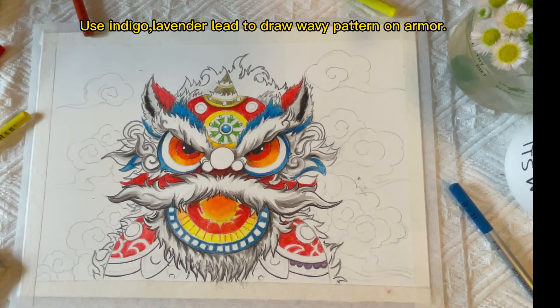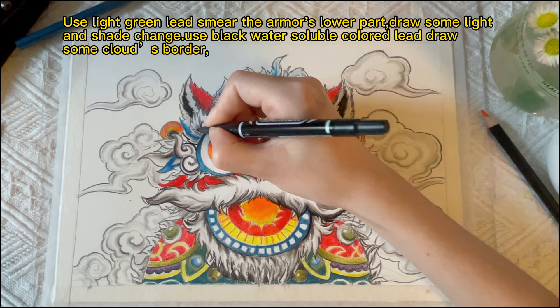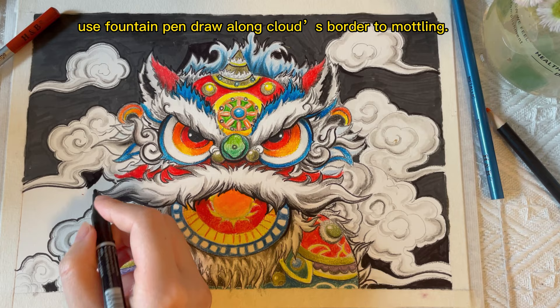Use indigo and lavender lead to draw wavy patterns on the armor. Use white and green lead to smear the armor's lower part, drawing some light and shade changes. Use black water-soluble colored lead to draw some cloud-esque borders.